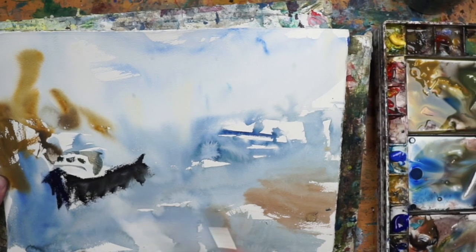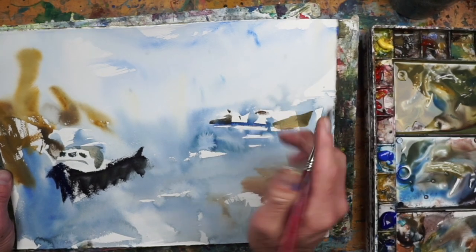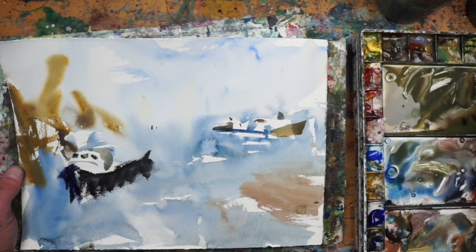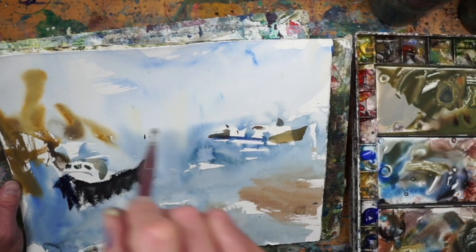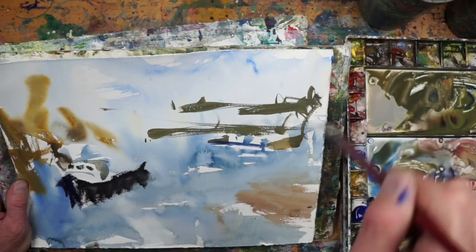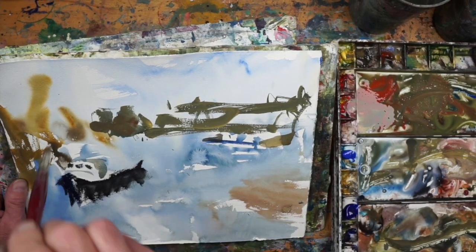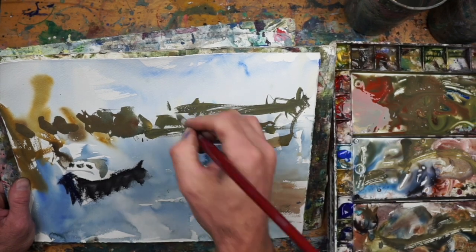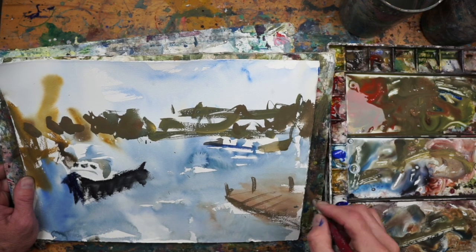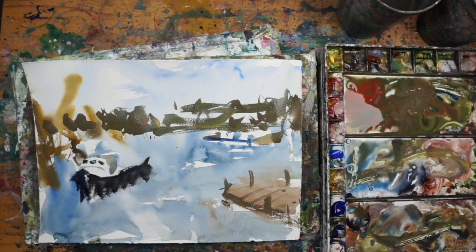I knew I wanted those to sort of anchor the painting as a point of interest. Now it's about adding light and shadow. The second layer is basically looking at the first wash, trying to extract some good qualities, finding areas where there will be boats and things like that, and doing a little negative space painting — going around that distant landmass nice and loose with a pointed round.